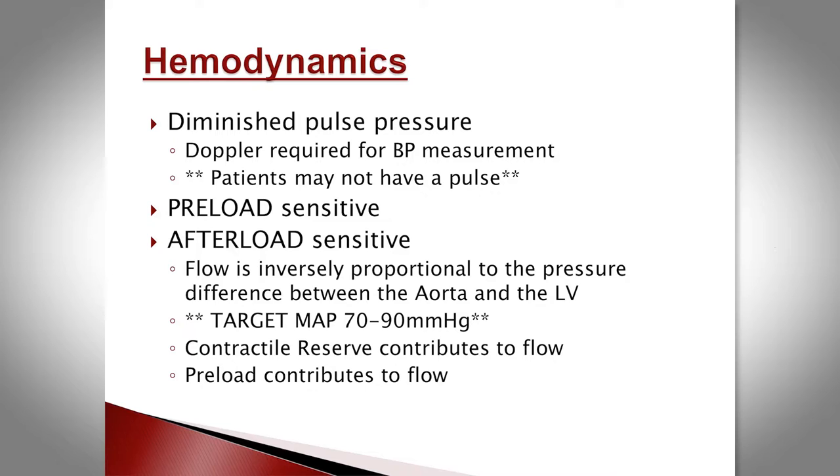These patients are exceptionally preload sensitive, so if you're seeing low pressures and low flows, the easiest thing to do is give them volume. They're also very afterload sensitive — flow across the device depends on the differential pressure between the LV and the aorta. As afterload goes up, flow falls, since the device runs at a fixed speed. We target blood MAPs between 70 and 90, as stroke and thrombus risk increase with higher blood pressure.